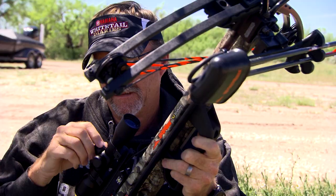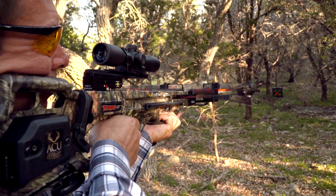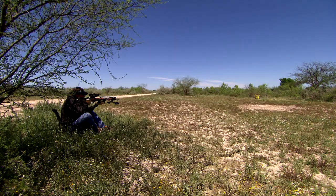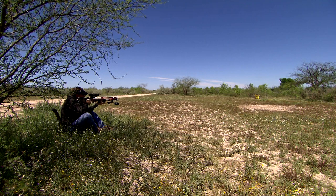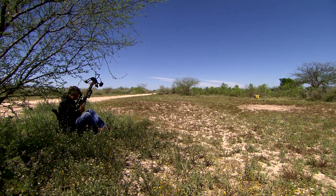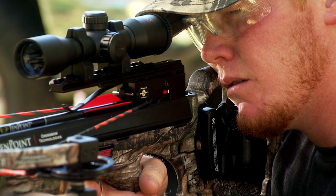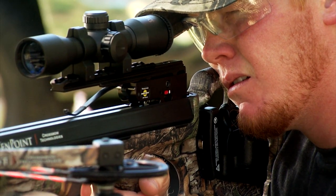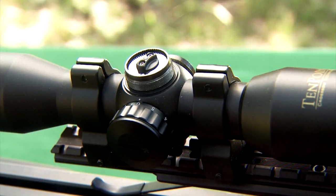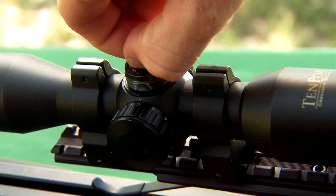But as you begin to dial it in and make those fine-tuned adjustments, you have to realize that everybody's going to interact with the crossbow and the scope differently based on how they position themselves. So as you expand from 20 to 30, 30 to 40, and beyond, each person has to spend time pulling that trigger, watching those bolts, studying those groups, and then making those fine-tuned adjustments to dial their crossbow in.